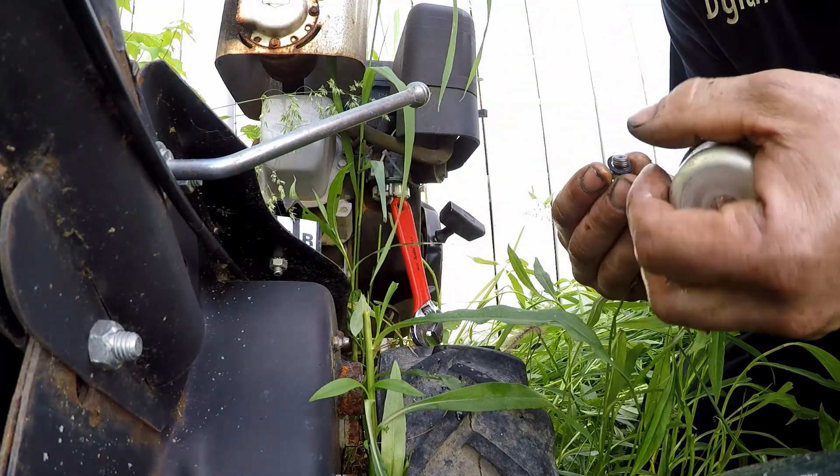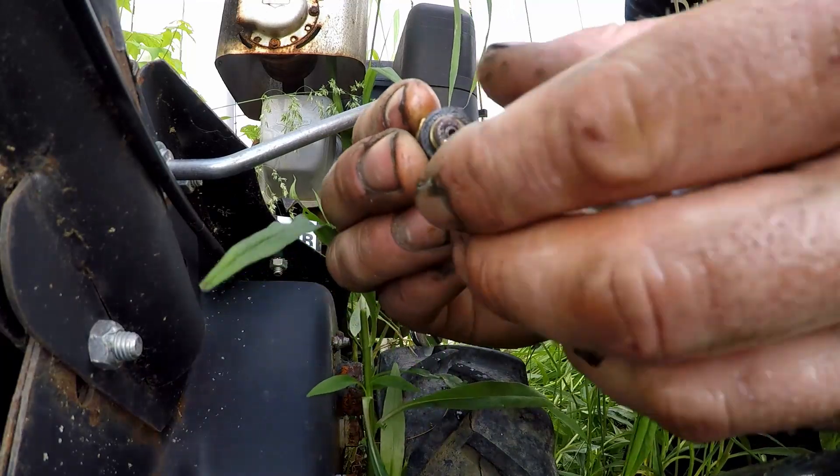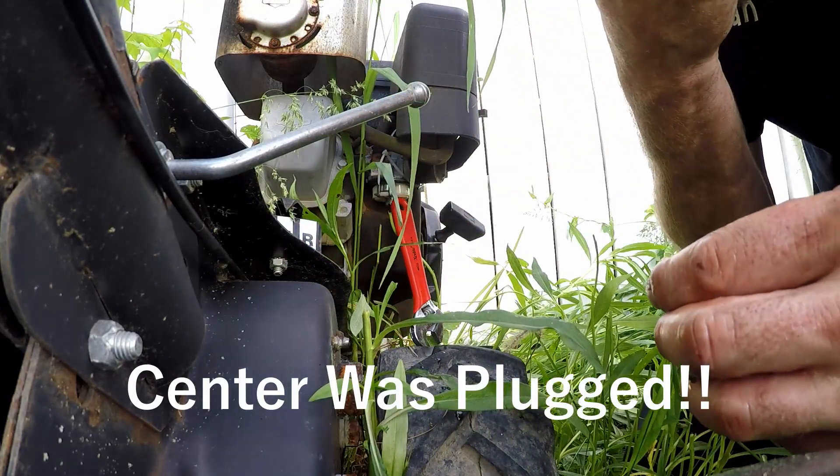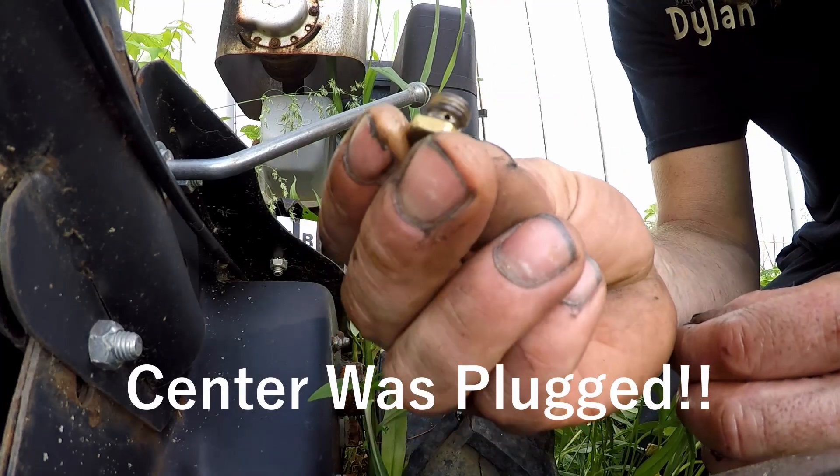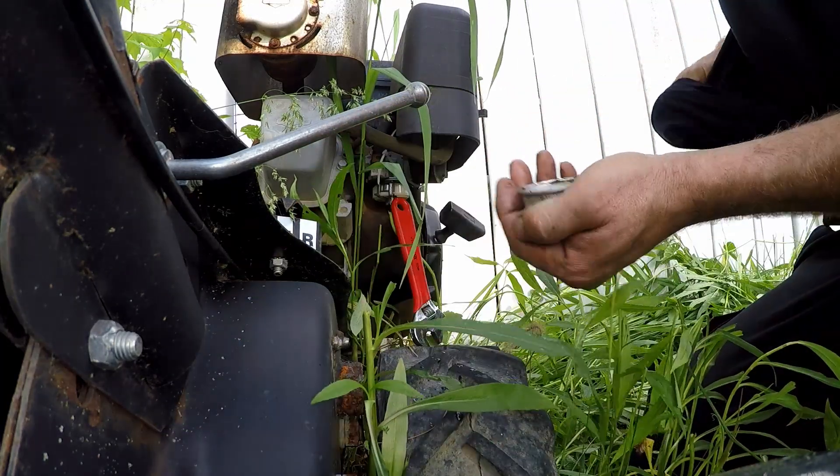Alright, that will hold that up. And you've got to make sure those holes are free — three, side to side. Clean the bowl out.